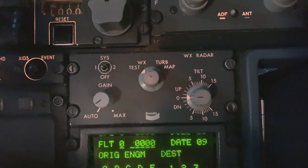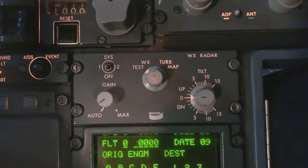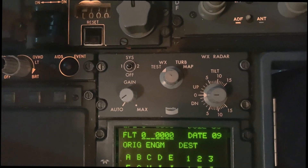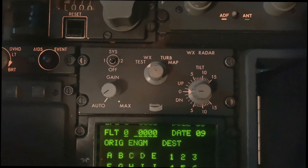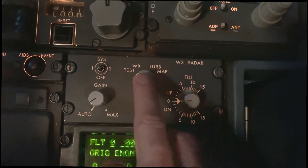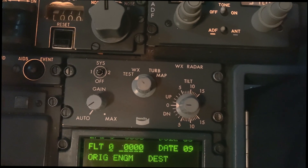We've got the WX weather radar mode — this is normal operation and provides about 320 nautical miles range. You've got the turbulence mode, which corresponds to operation in weather and turbulence — turbulence has a range of about 40 nautical miles. And lastly, the map mode, which is used for display of the ground map in combination with the tilt.